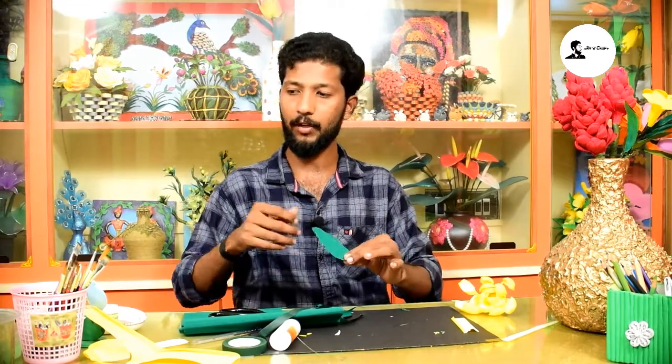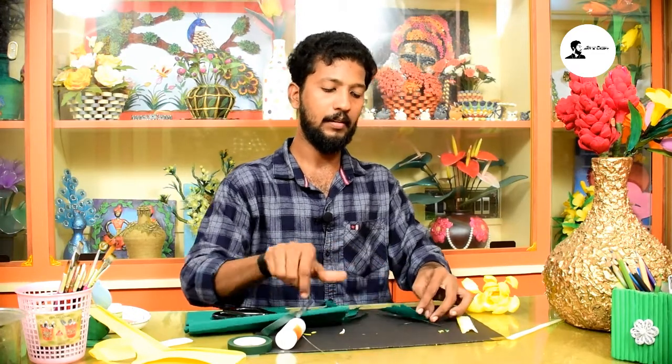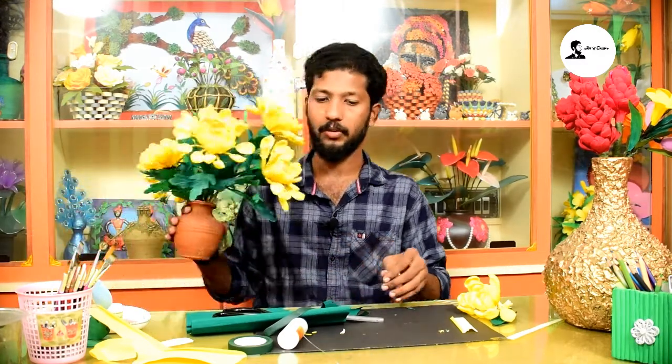Let's do a little bit of work on the side. Now I will arrange the whole bud. I will use a bunch of flowers. Let's do a leaf. If you have a little bit of a leaf, you can try it. Even if you look at this, it is so beautiful.